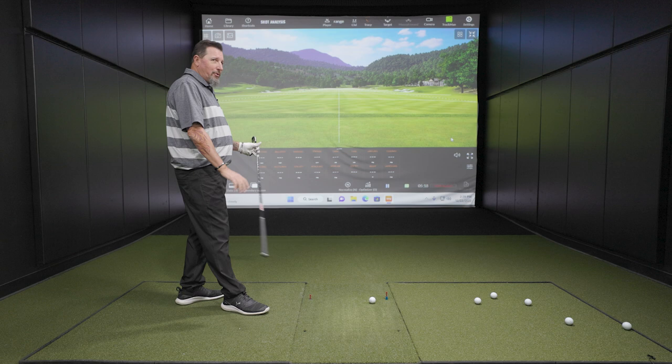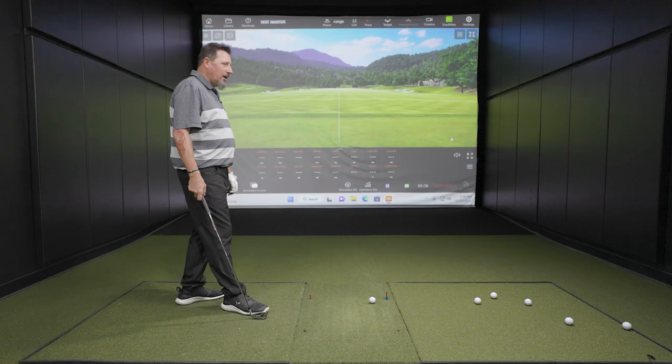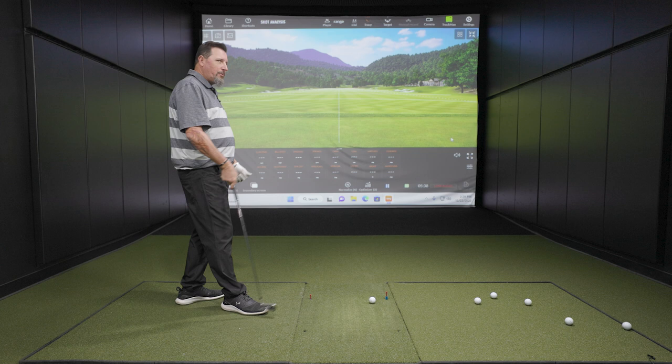Predictions before we test: I've seen Kevin hit some shots and he's usually about 170 carry with his own seven iron. But with this seven iron being five and a half degrees stronger, the prediction is over 190 carry — calling it 195 carry. Let's go with that.